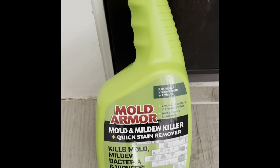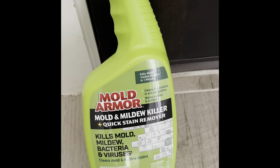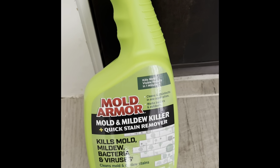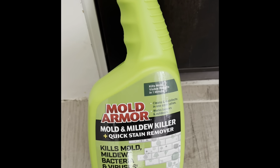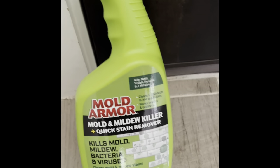Hey folks, I found this product here called Mold Armor. I got it at Walmart — it was kind of in between the automotive section and household repair stuff, over there where the Goo Gone and all that stuff in mass quantity is, so you know the location. But anyway, it's called Mold Armor.